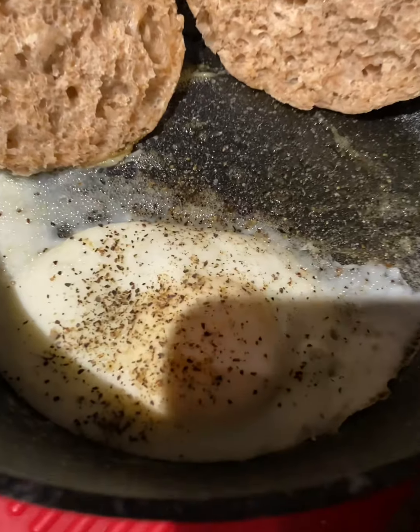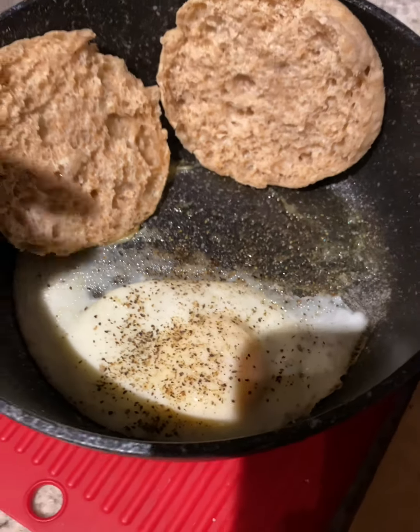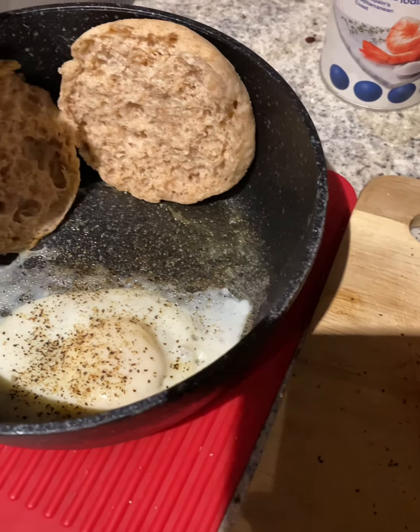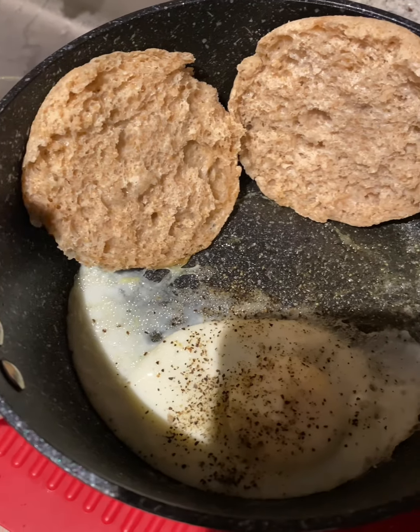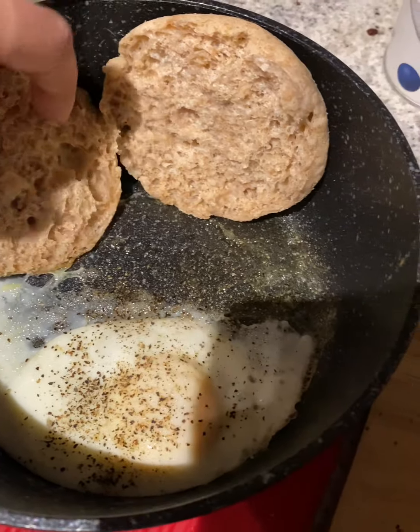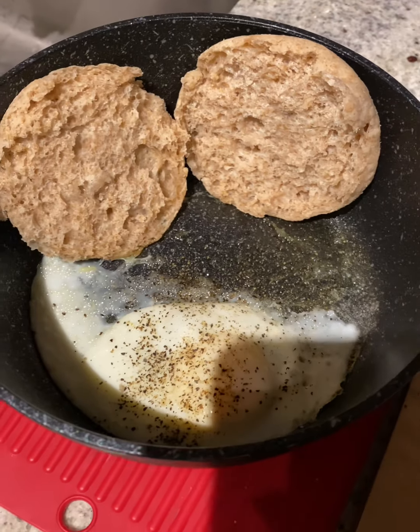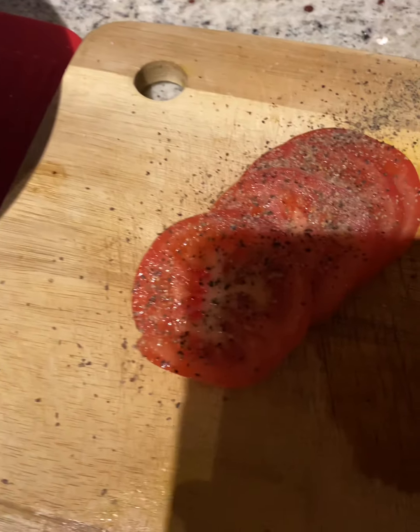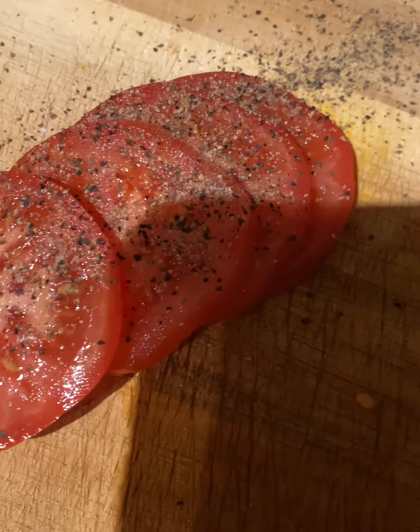Here is my egg. I like to lay the English muffin breads on the side here so they heat up a little bit — it tastes great that way. And here are my sliced tomatoes topped with salt and black pepper.